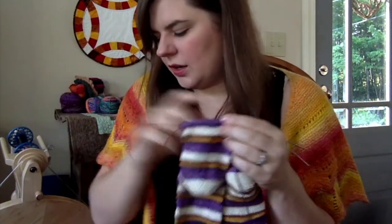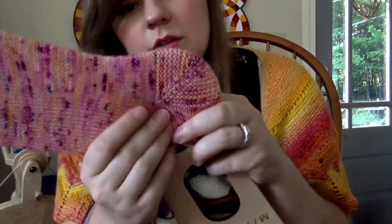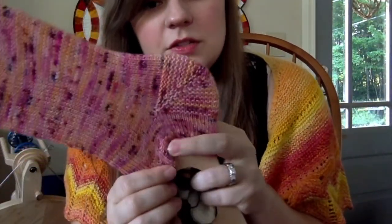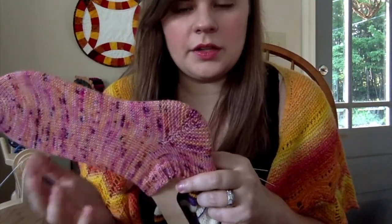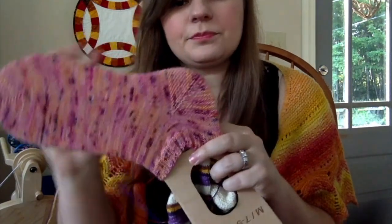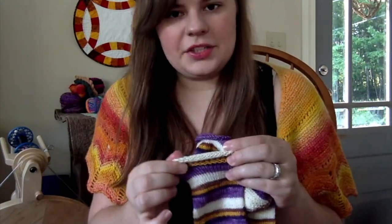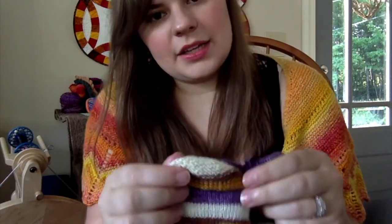I did the garter stitch heel for the Fish Lips Kiss Heel — so it's a Fish Lips Kiss Heel, but you don't purl on the wrong side, which gives you a garter stitch heel. I decided I liked the extra stretch it gives, so I decided to do that again.